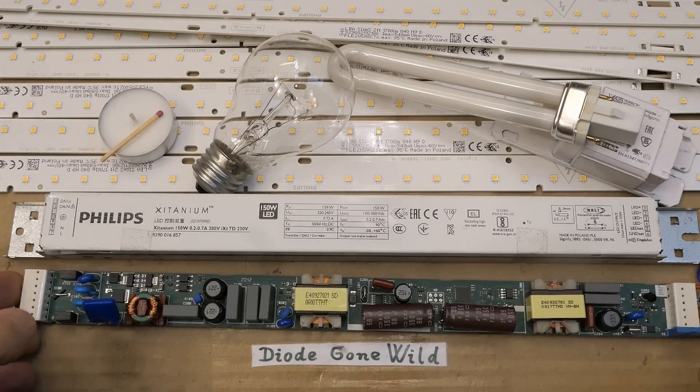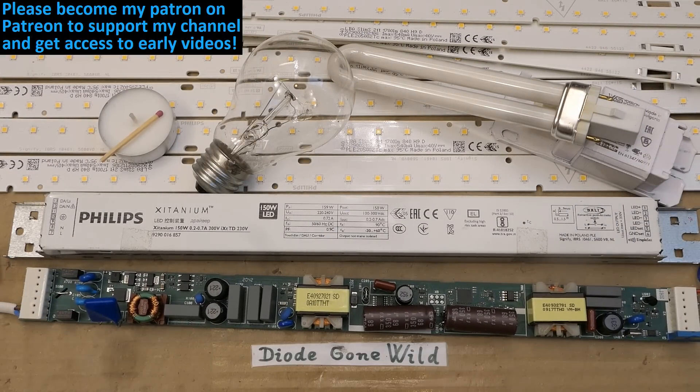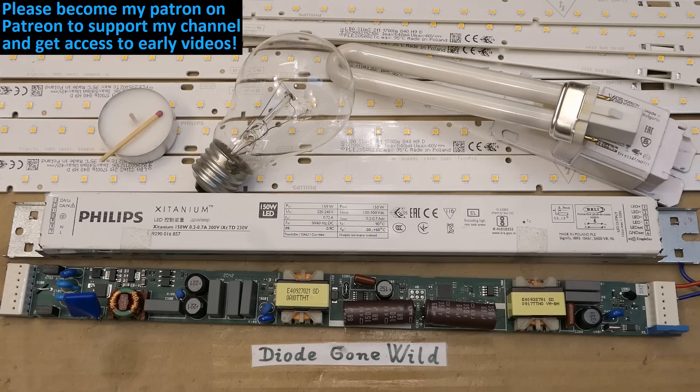But at least it can teach you a lot about electronic circuits, and you can also take some useful components from it. That's it - if you like my videos, please consider supporting this channel on Patreon, using the thanks button, and subscribing, because these videos are a labor to make and this channel couldn't exist without your support. Big thanks to all of you who already support me.